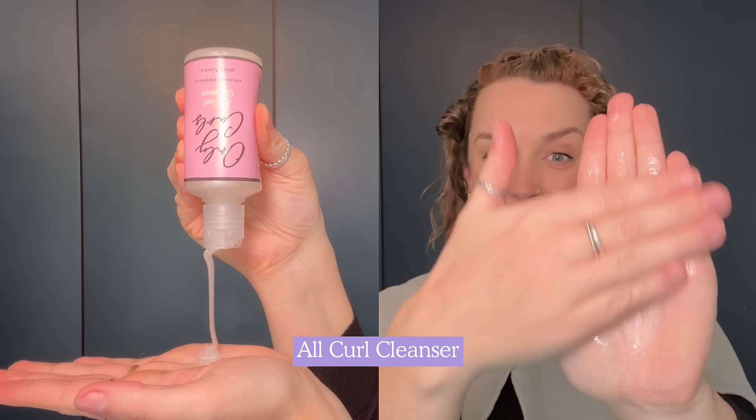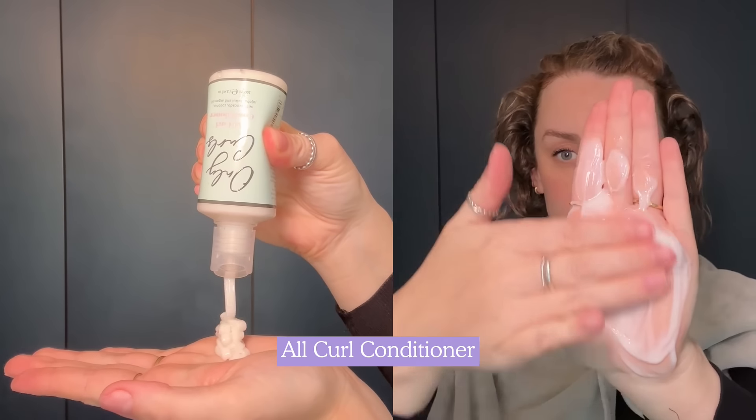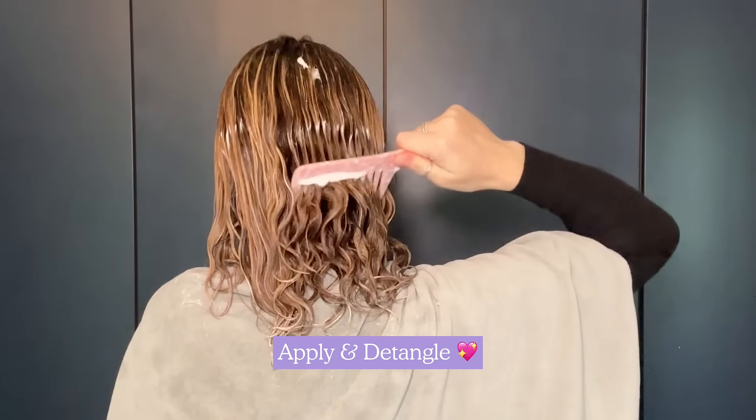The All Curl Cleanser removes product buildup, leaving a clean base for styling. Rinse and then go in with the All Curl Conditioner for the ultimate hydration.